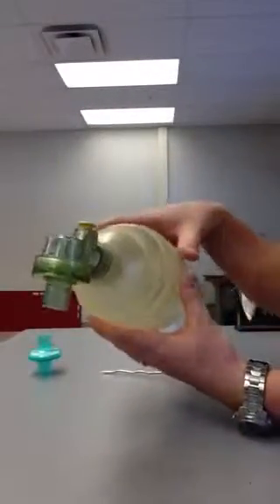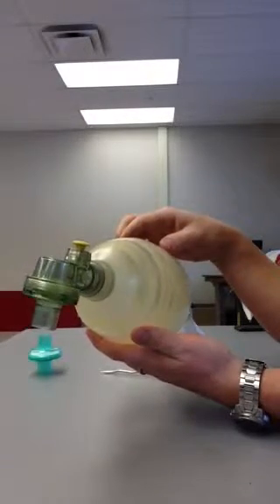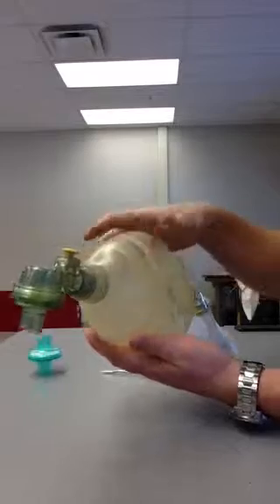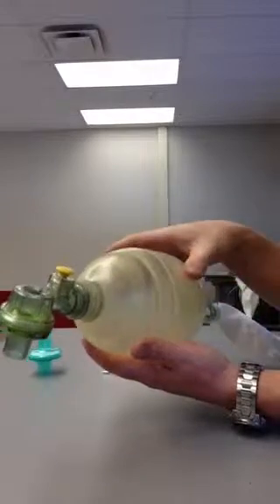A couple different checks for the BVM here. First, simple check: squeeze it and see if it self-inflates. The self-inflation will tell you that those valves are properly working. When you squeeze it, that compressible body should self-inflate, regardless if there's an oxygen source or not. That's one of the features of a self-inflating bag.